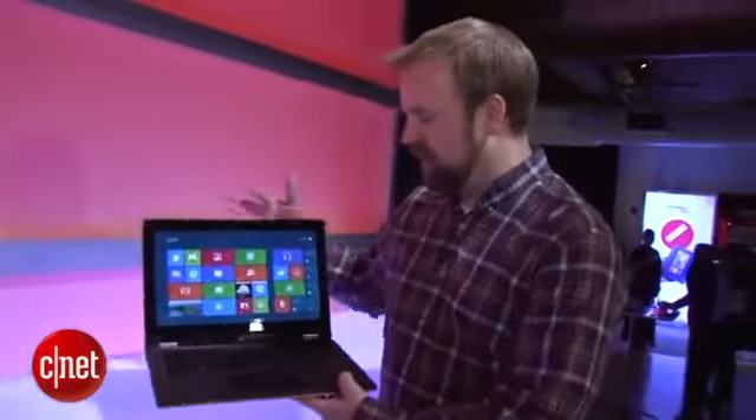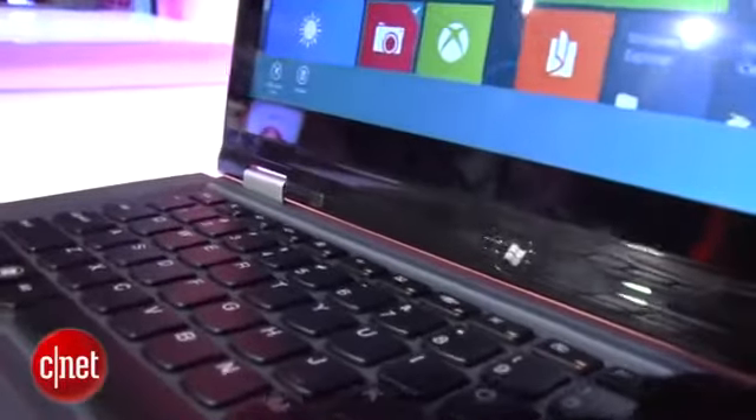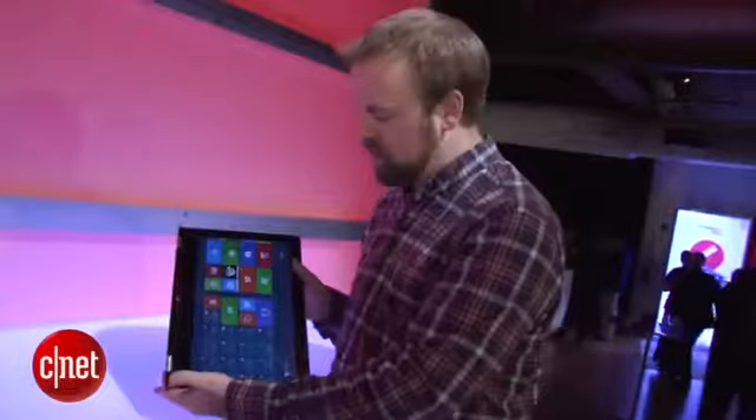This is a convertible laptop. Here it's in its standard mode — it is a touch screen, of course. With this unique hinge design, it pulls down to tablet mode.